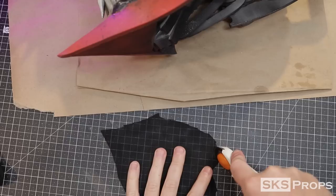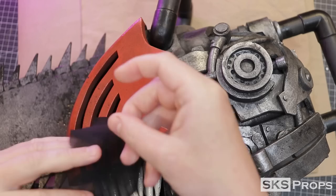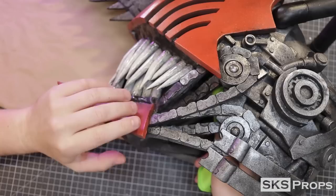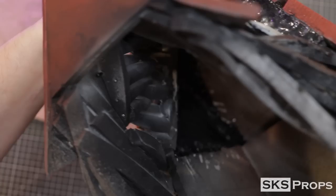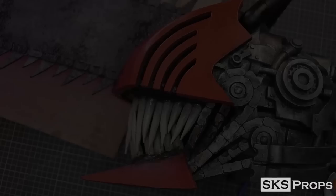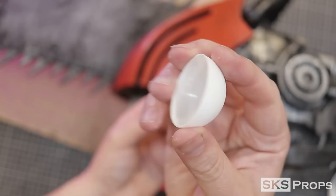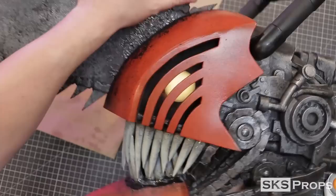To cover the slots on the eyes, I'm putting in some black chiffon fabric. This fabric works great because you can see out but people can't see in. Using some low-temp hot glue, the fabric can be pressed into place. I'm not going to add glowing eyes to mine, and I wouldn't recommend it unless you have a handler, because it obstructs most of your vision. But if you want glowing eyes, you can pick up these remote-controlled LEDs on Amazon pretty cheap — then all you need is half a ping-pong ball to help diffuse the light.